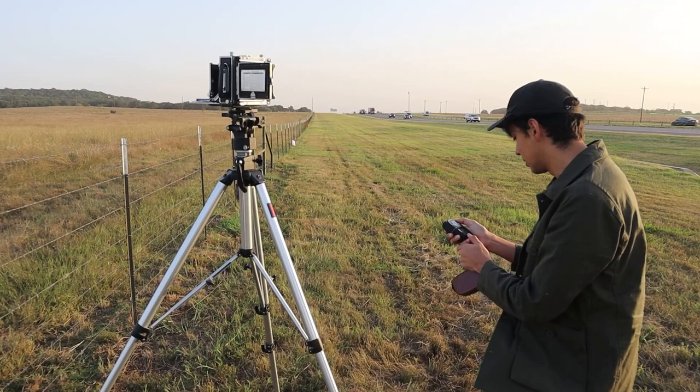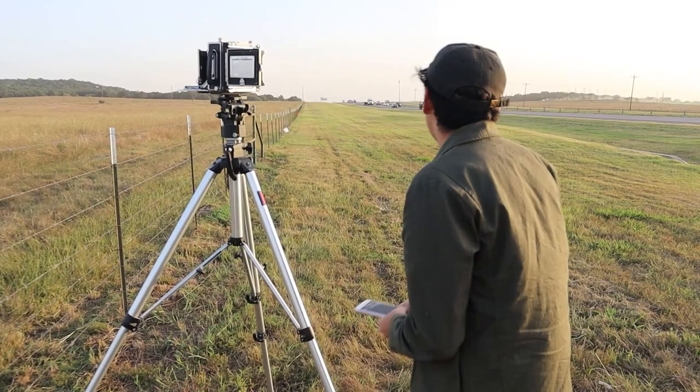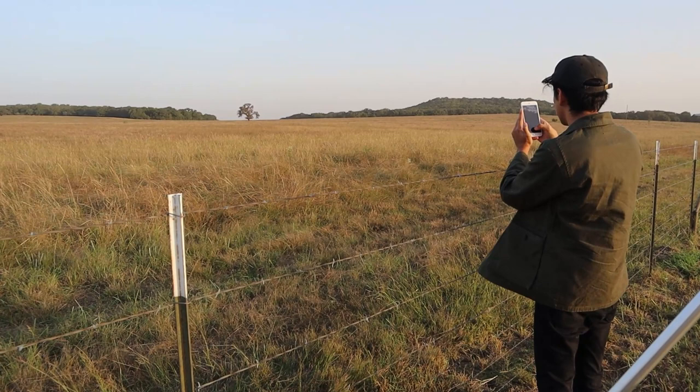There's more light now. Hood closed this time. 16 at 100. I'm going to double check on my phone using a standard light meter app. Shooting at 16 — a 60th of a second is what it's telling me.